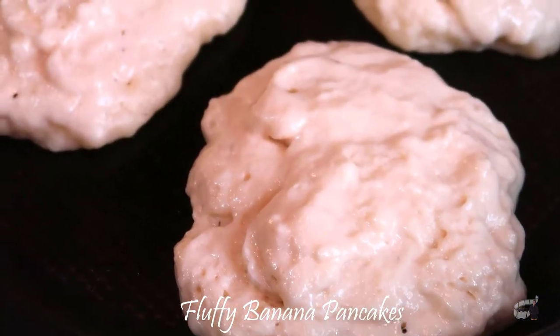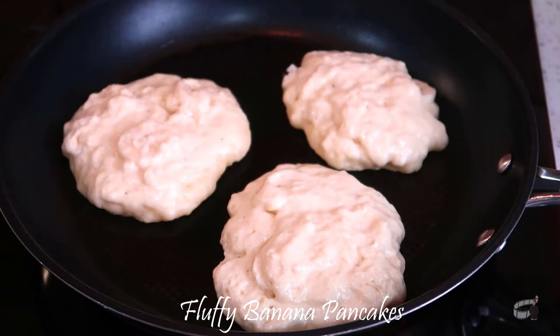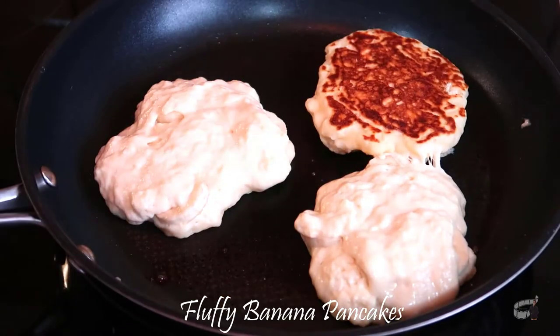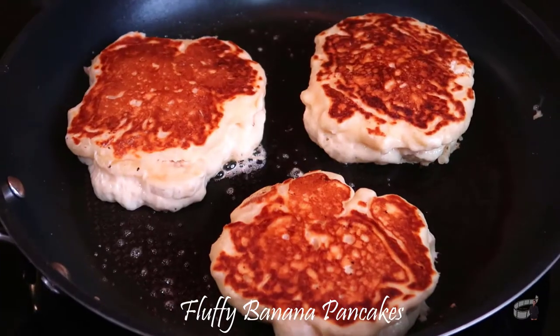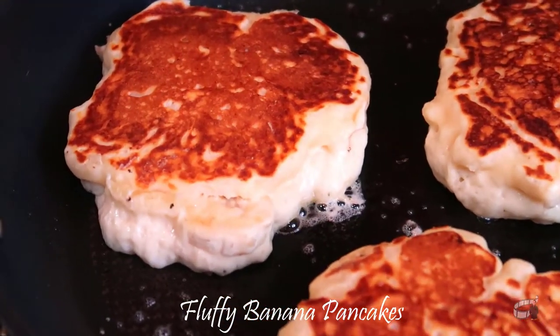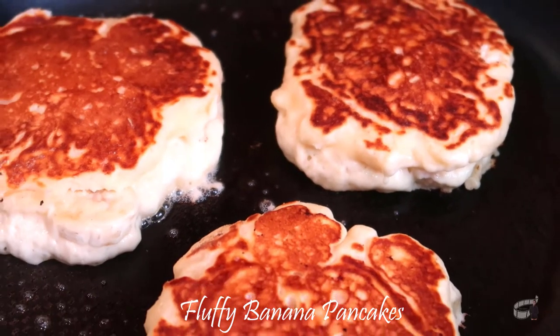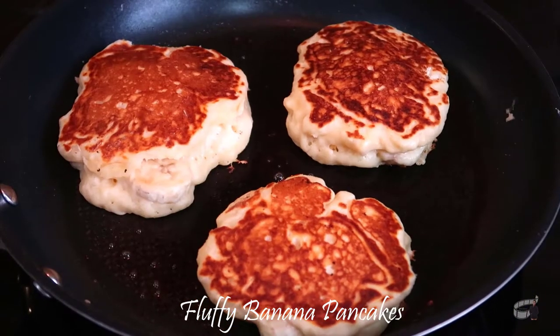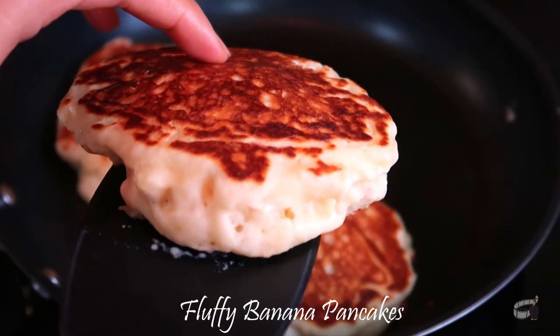Blueberries are also great for this recipe — just follow the same procedure. When the pancake seems solid and has a light brown color at the bottom, turn it upside down. Brush the pan with butter or oil as needed. Cooking time is about three minutes on each side. Don't press and avoid moving the pancakes. When the pancakes turn golden brown on both sides, transfer them to a serving plate.